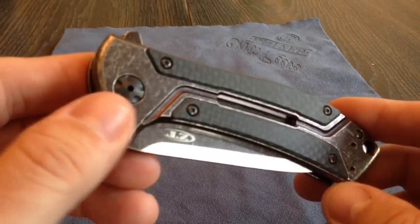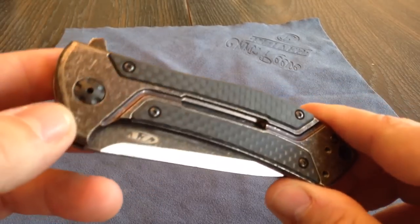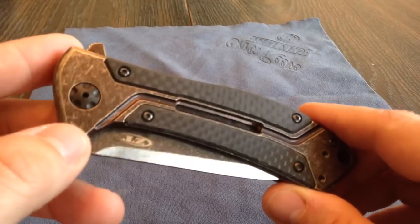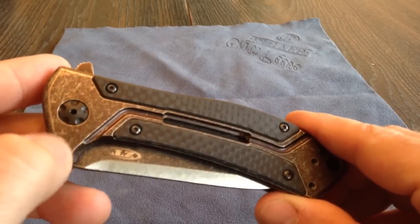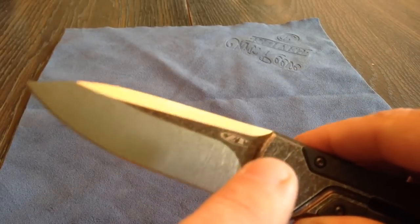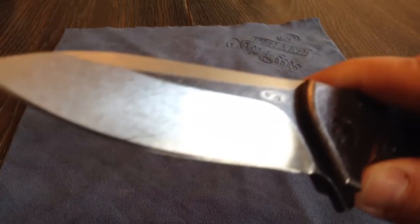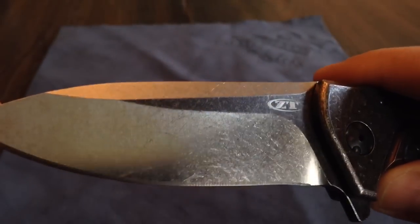The differences on this one from the other Copperhead version — this edition is called a Copperhead — but this is the Copperhead Beast Stonewashed. The other version was just a plain anodized bronze with carbon fiber. And the flats of the blade are bronze with a satin finish, whereas this is kind of a double stonewashed finish. Really cool.